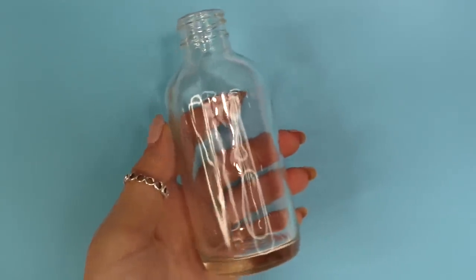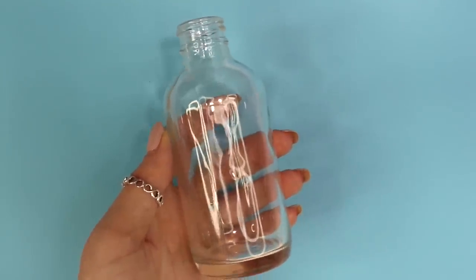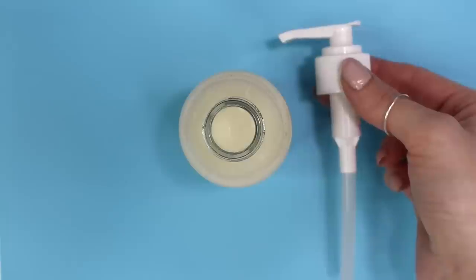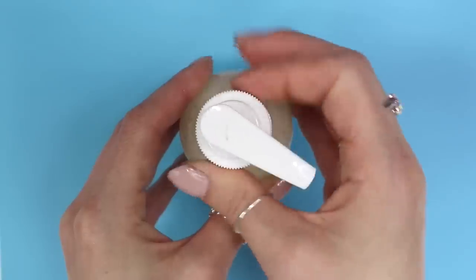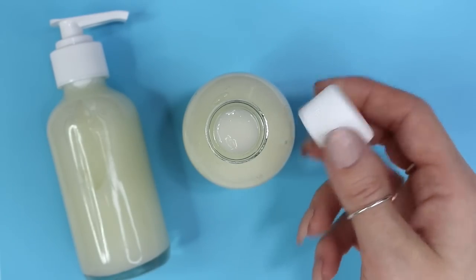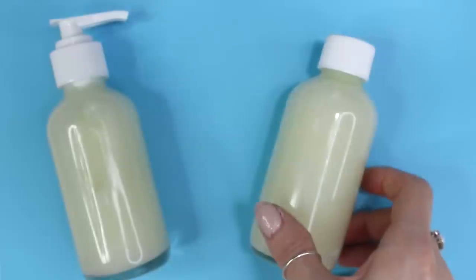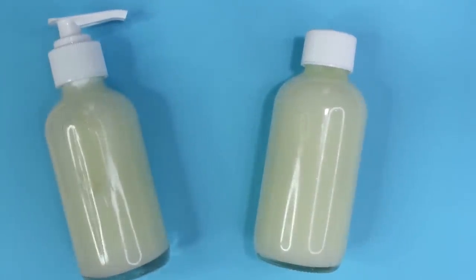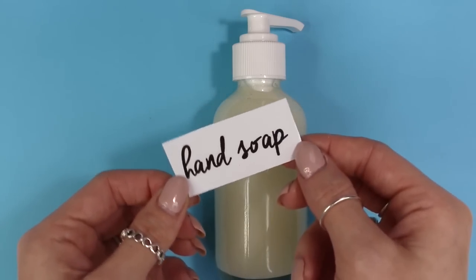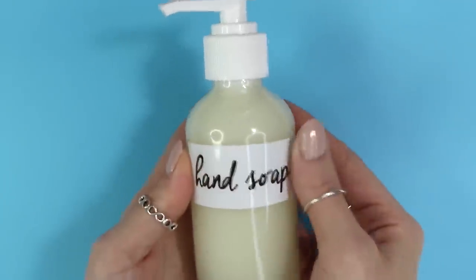Now that we're all finished, it's time to grab our container. I'm using a 4 ounce Boston Brown glass bottle to pour some of my hand soap in, along with a little white plastic pump so I can easily dispense it whenever I need to wash my hands. I then grabbed another 4 ounce bottle and poured the rest of my hand soap in and used a basic cap to seal it up until I run out of the first one — that way I have backup whenever I need it. I also made a little custom label that says 'Hand Soap' so anyone who comes over knows which bottle it is.